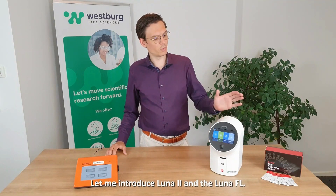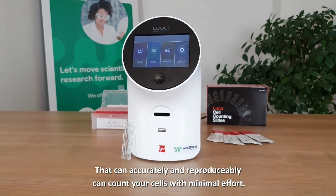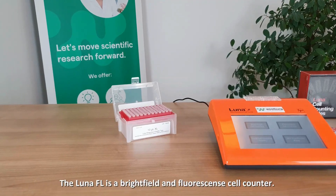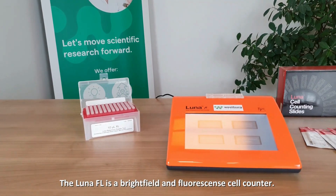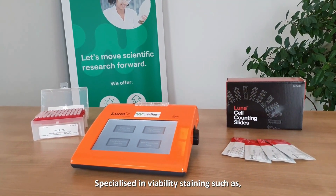Let me introduce the Luna 2 and the Luna FL — two very powerful automated cell counters. The Luna 2 is a powerful brightfield cell counter that accurately and reproducibly counts your cells with minimum effort. The Luna FL is a brightfield and fluorescent cell counter, specialized in viability systems such as Acridine Orange or Medium Iodine, or you can use it to check your GFP transition rates.